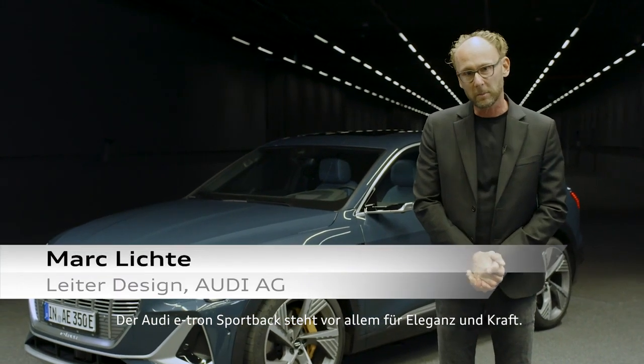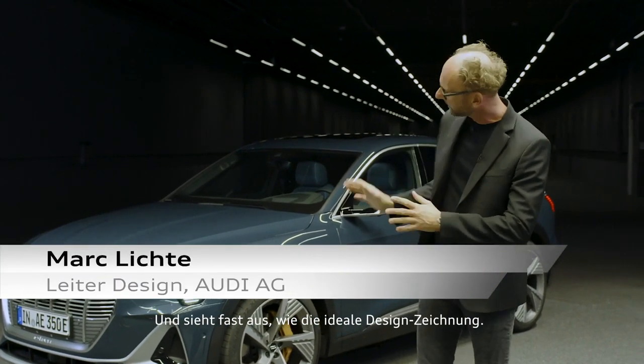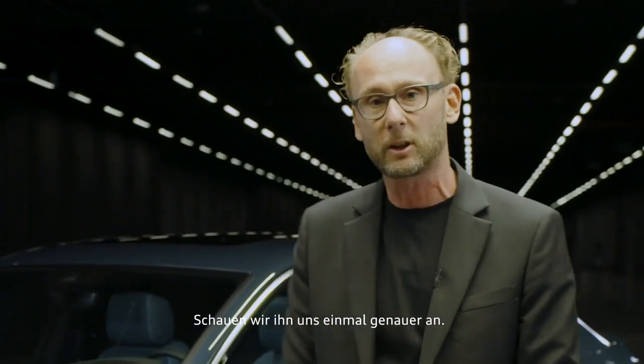The Audi e-tron Sportback is all about power and elegance. It's almost like a designer sketch. But let's have a closer look.